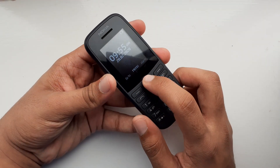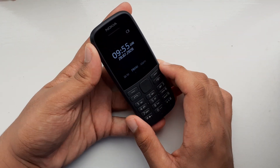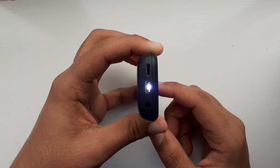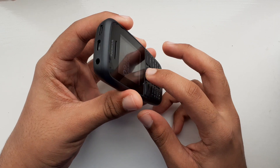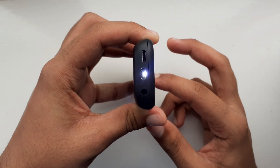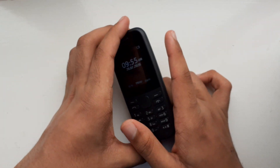Let me show you again: press up twice and the torch comes on. Press up once and the torch comes off. You don't have to keep holding it down. Of course, if you do hold it down, as soon as you let go of the up key the torch comes off.